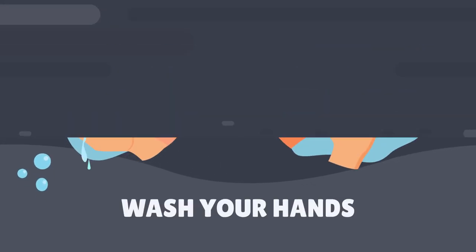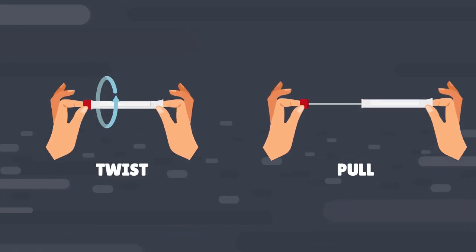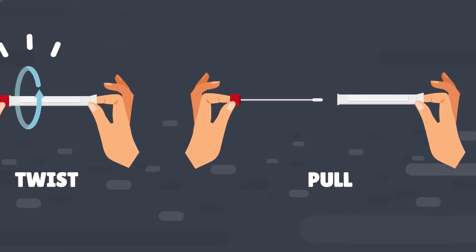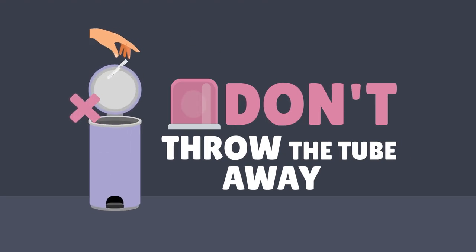Step two: wash your hands and open the swab. Twist first to break the seal, then pull. The swab is attached to the cap and stays attached. Remember, don't throw the tube away — you'll put the swab back in it after you've collected your sample.